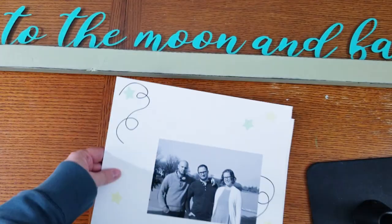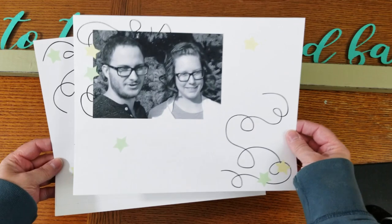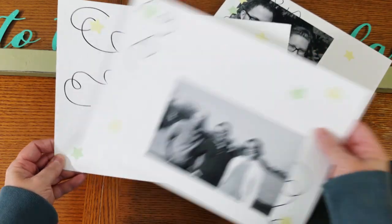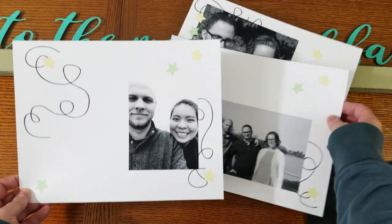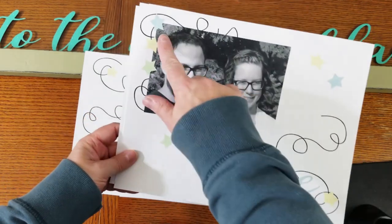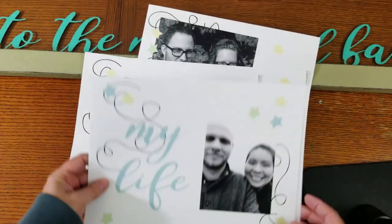Now here are my pages. I've already printed them out. I had already designed some pages with a title — I'll show you that in a second. I printed those out too, and I wanted the three pages on here — my kids and their wife and girlfriend. Here's the one with the title and also the blue stars. I removed those from my original pages and I'm going to use the vinyl for that instead.